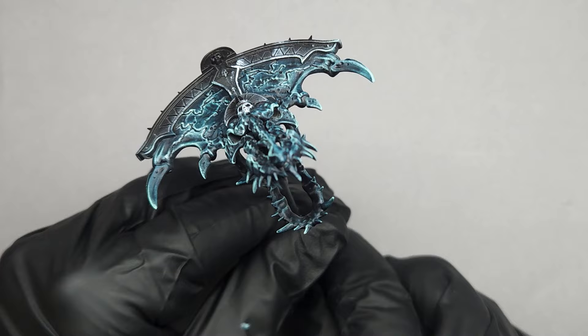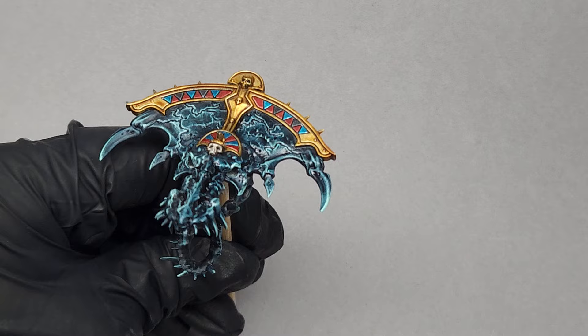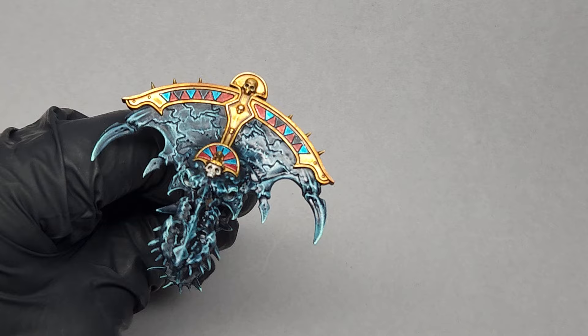All right, our stone construct surface is complete. Now this will look infinitely better with some other colors around it. And again, I already have a video tutorial on how to do the gold and accent colors and bone of the Tomb Kings — it's in the video description and should be showing up now.